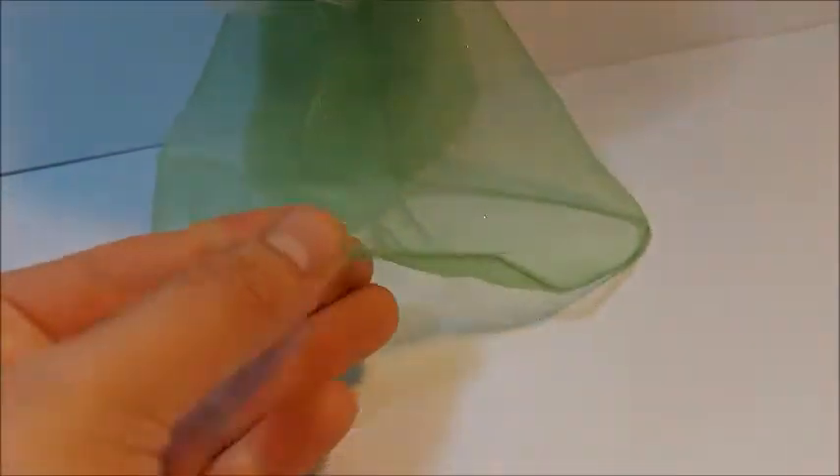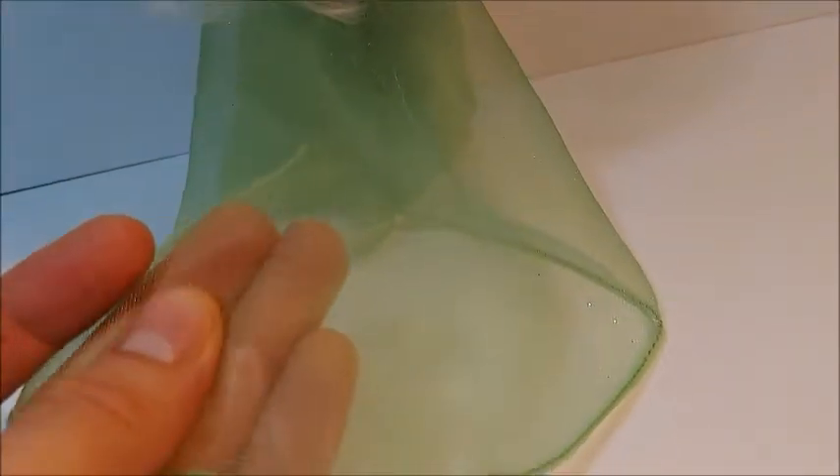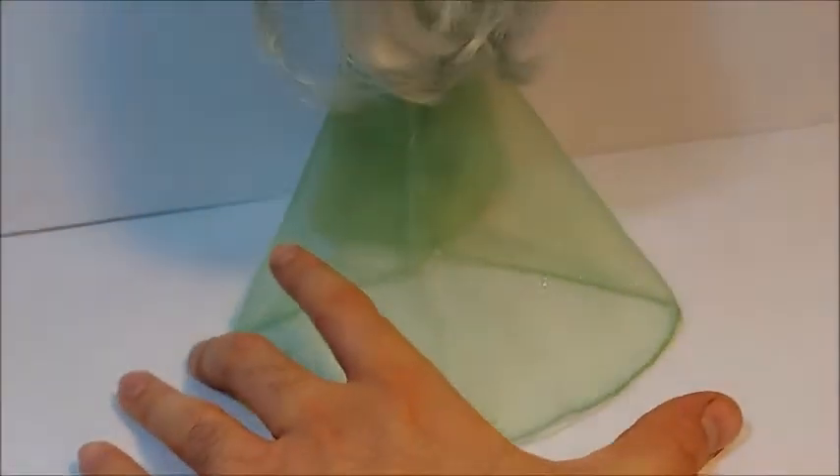The back of the dress has this train — transparent, like a tulle material, which is also the fabric used for the inner lining of the dress. I would have maybe wanted a slightly longer train, but it works.